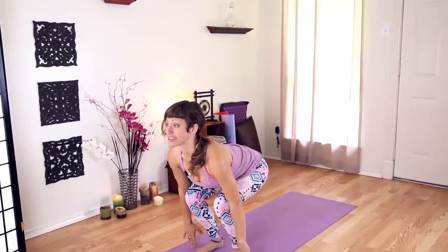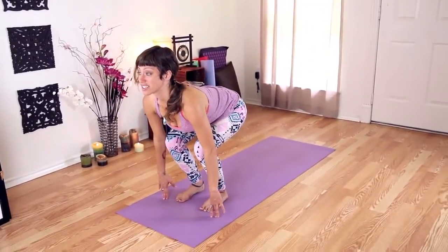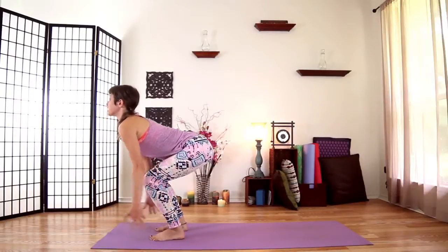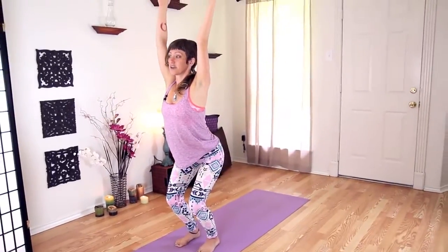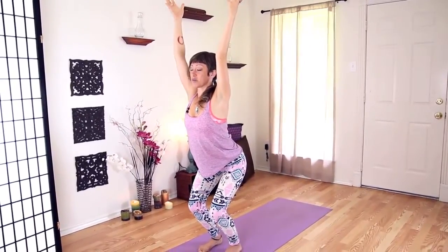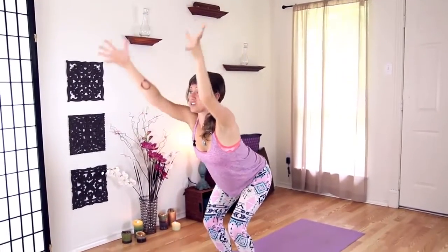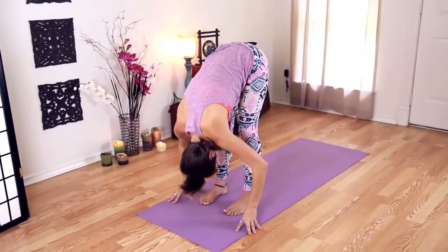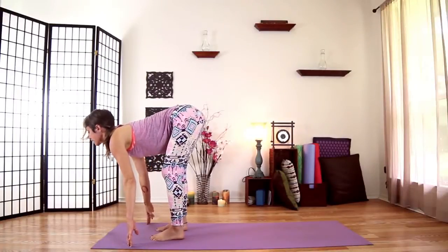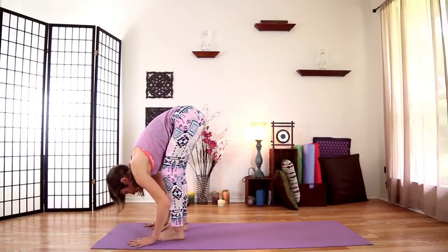Now we're going to change it up a bit, taking sun salutation B. Bend your knees generously so that your finger pads brush the floor. Keep sitting deep in your legs. As you hug your belly in, lift your belly away from your thighs. Sweep your arms up overhead, bringing your biceps alongside your ears. Invite the strength of your upper back. Keep hugging your belly in. Take one more inhale, exhale and fold forward. Inhale to lift your spine halfway up, scoop your belly in. Exhale and fold, plant your hands.